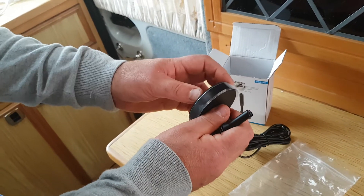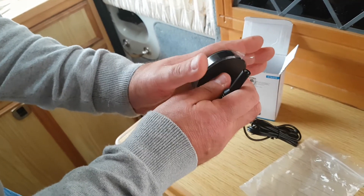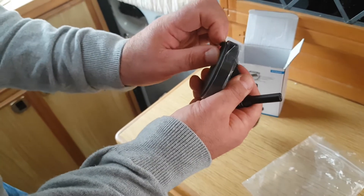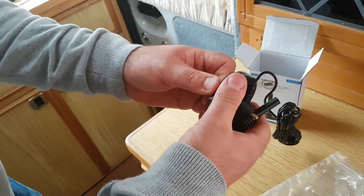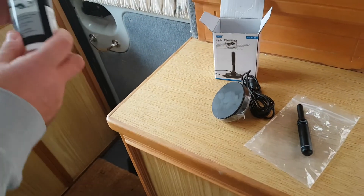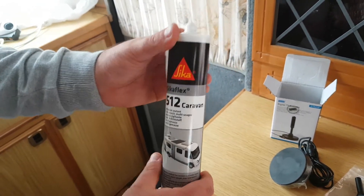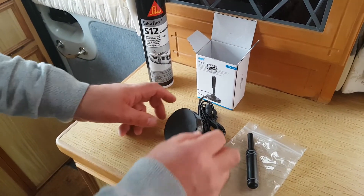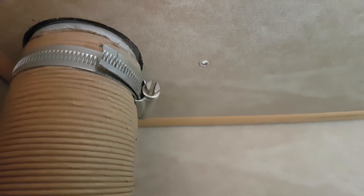I'm going to leave the rubber on so it'll have a good surface to stick with. It should stick straight onto the roof using this stuff I've got here — Sikaflex 512, ideal for motorhomes and caravans. I've been informed by other YouTubers who have done this and they said this is the best stuff to use for putting this aerial on the roof.